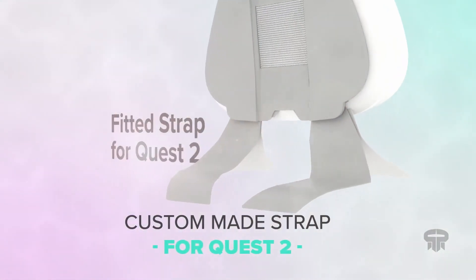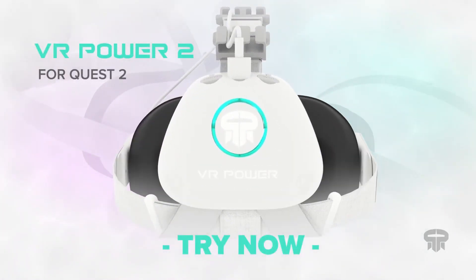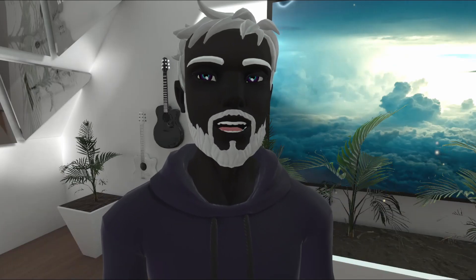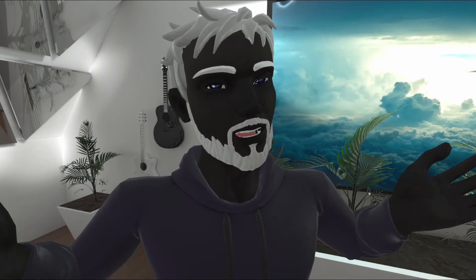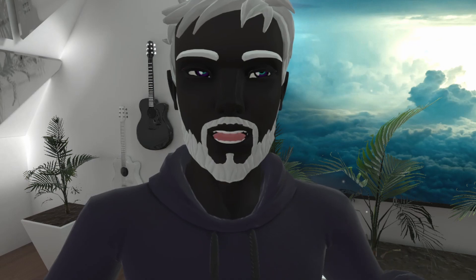The only downside to this battery is that it is a little bit more expensive than other external batteries, but in my opinion it's worth it for the convenience of easily attaching it to the back of basically any strap and looking good while you're at it. I'll link to it down below if you want to check it out — I highly recommend it.